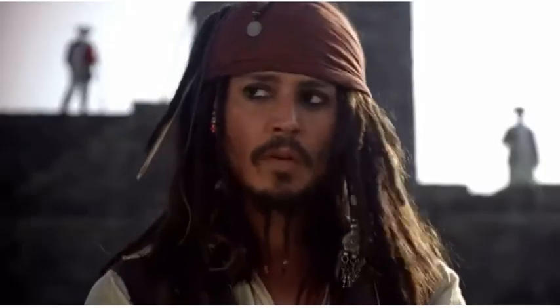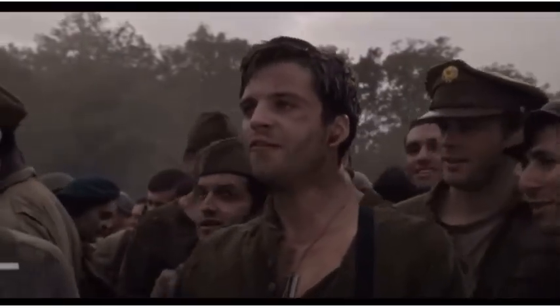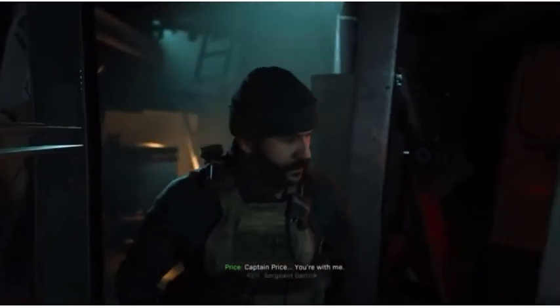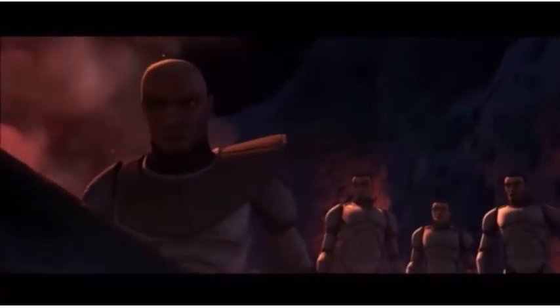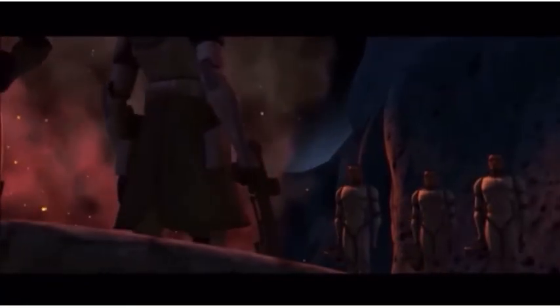Jack Sparrow, do you know that you have been charged? Captain, Captain Jack Sparrow. Let's hear it for Captain America! Captain Price. Sergeant Carrick. You with me? Nice shot. The name's Rex. You'll call me Captain or Sir. Sir, yes sir!